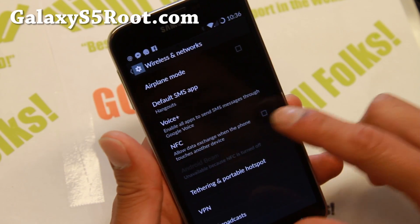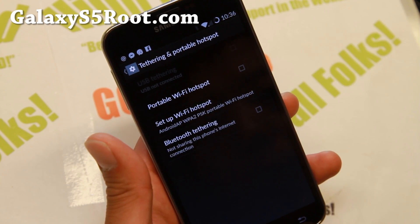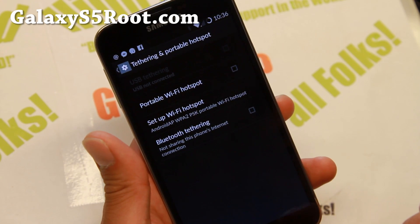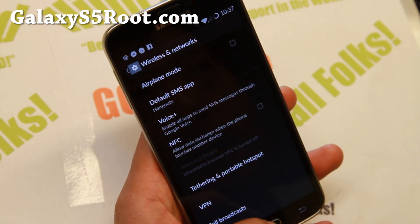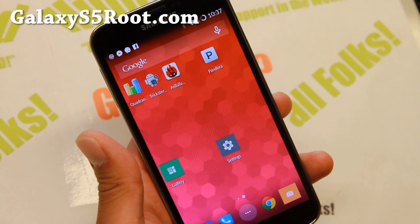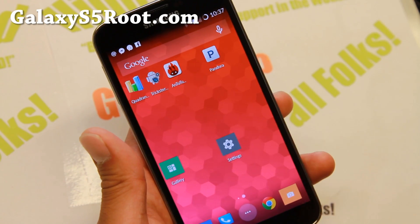Other than that, no problems. NFC does not work — that's the only thing not working. If you try to turn it on it won't work, that's still in the works but it should be working eventually. Tethering and portable hotspots should be working, which is one of the features for all carriers, especially T-Mobile and Sprint. You can install this on any Galaxy S5 with an unlocked bootloader such as T-Mobile, Sprint, Canadian, and all the SM900F models.